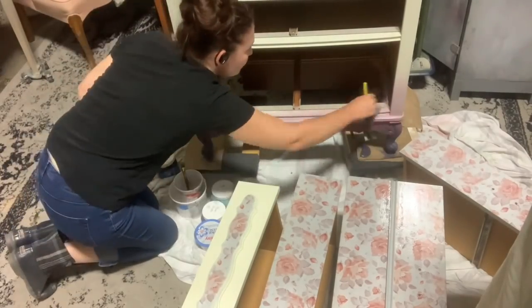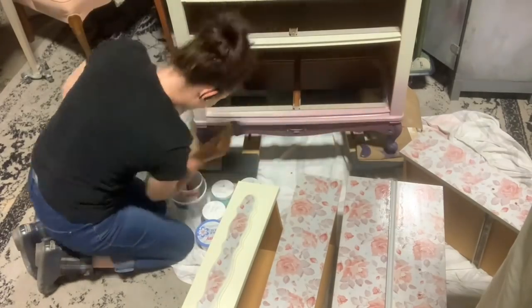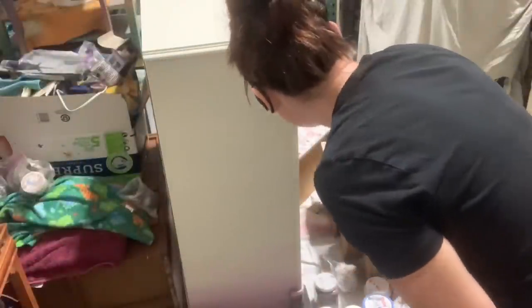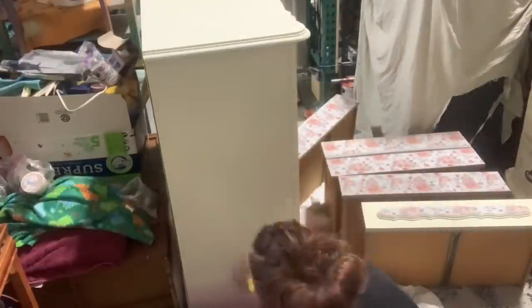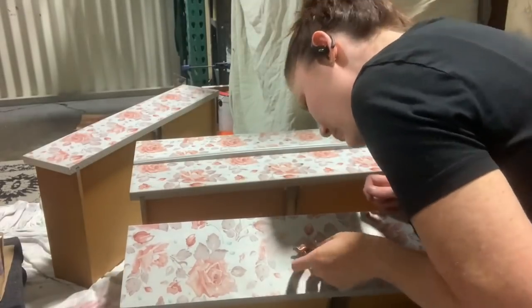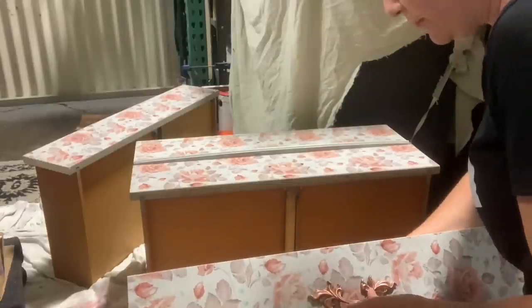I'm using this foam brush — hands-down my favorite for applying poly. My previous favorite was the Wooster, but I found this one and it's awesome because it has exchangeable heads — it comes with a pack of three additional heads, which I really appreciate. We're going to put the hardware back on.